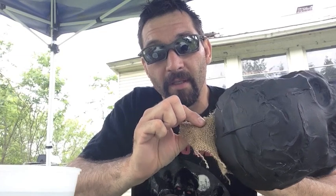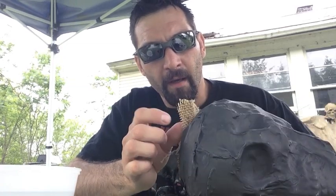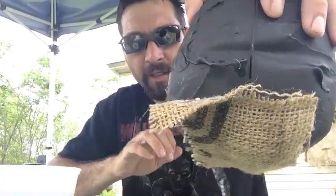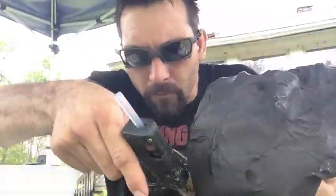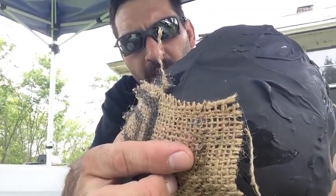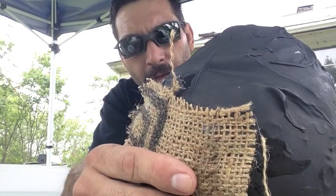You don't necessarily have to put the glue onto the skull — you can put the glue onto the burlap itself. I usually keep it about an eighth to a quarter of an inch from the edge of the burlap, and you'll see why when we get to putting the other pieces on. You can see where the hot glue kind of goes over the burlap and integrates into it, which holds it to the skull a lot better.